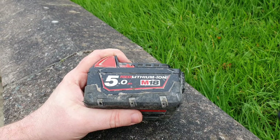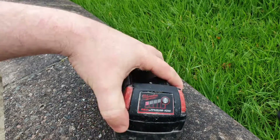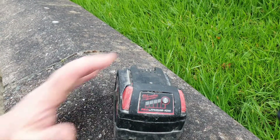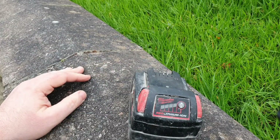I have here a 5Ah M18 red light in my Milwaukee battery showing one flashing red light. It won't power at all, and if you put it into the charger it's showing the green light as if it's fully charged.